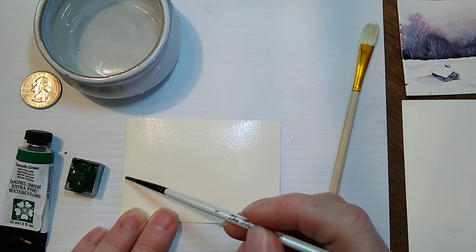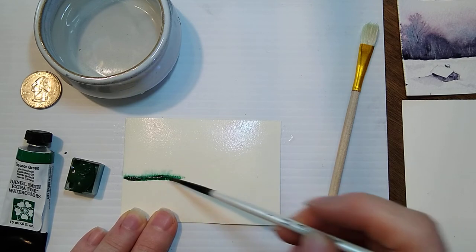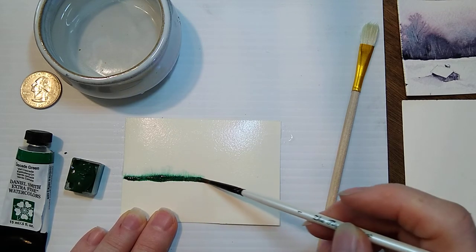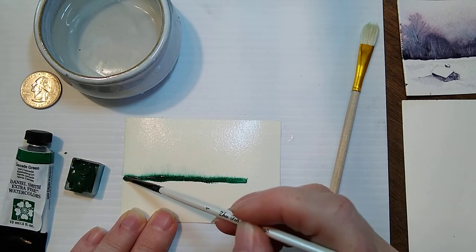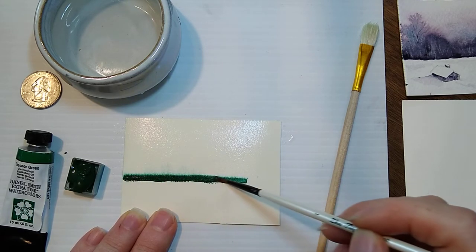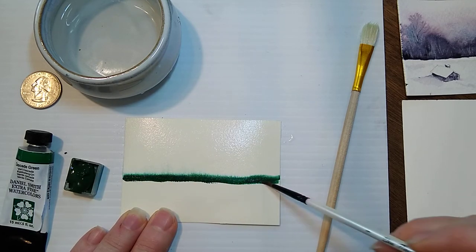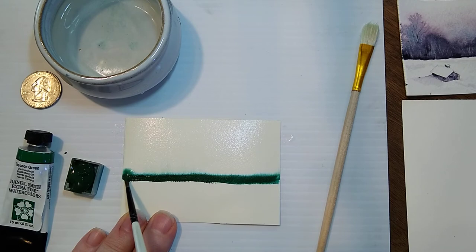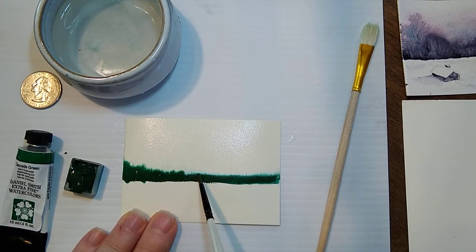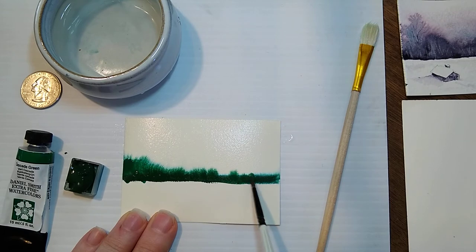You want to run it along the line between the wet and the dry paper. At this stage it'll spread some, and then we're going to drop in some water in a minute and watch it really spread. Here we go — a little bit of water. See, you can play around with that.